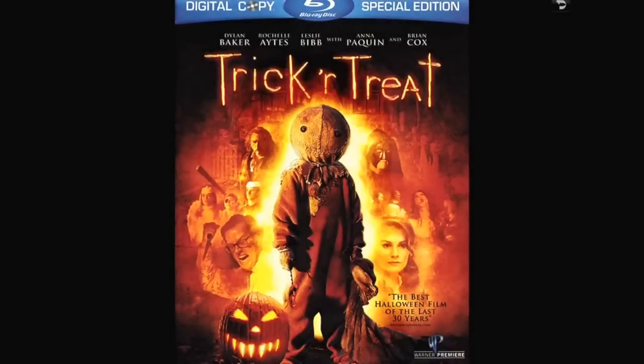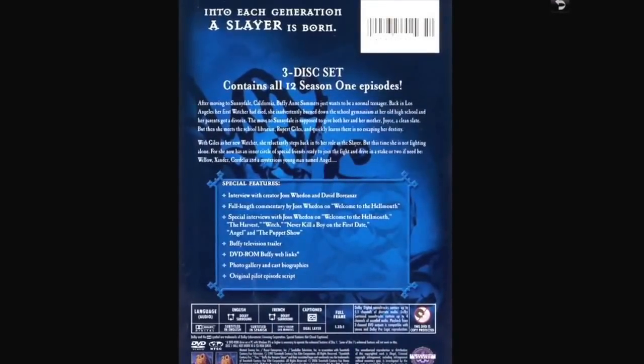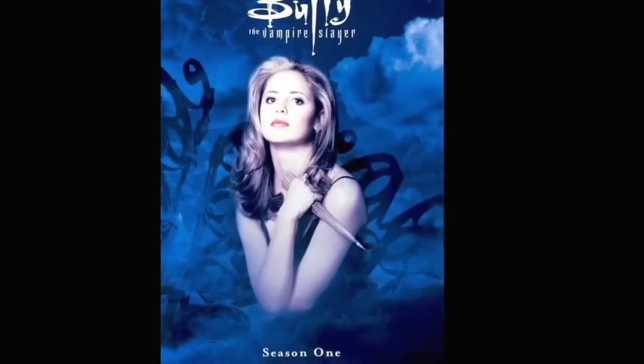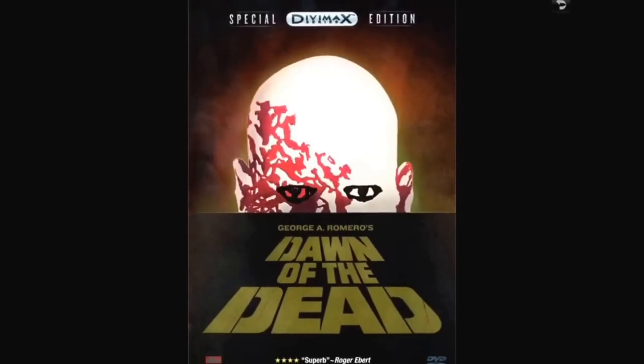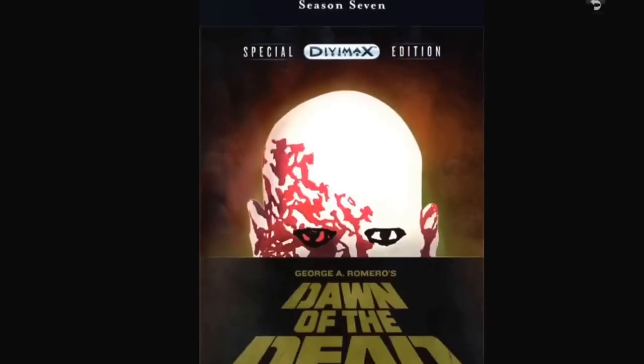Buffy the Vampire Slayer — love it, love it, love it. I don't have a big box set, just the individual season sets, but that's okay. I love Buffy the Vampire Slayer, I love Sarah Michelle Gellar — she's a cutie, especially in the early seasons. I've got them all through season seven.